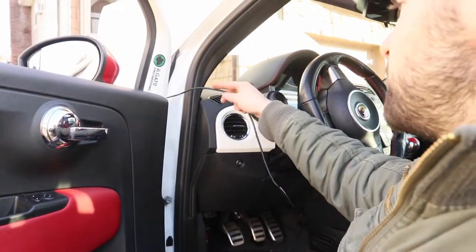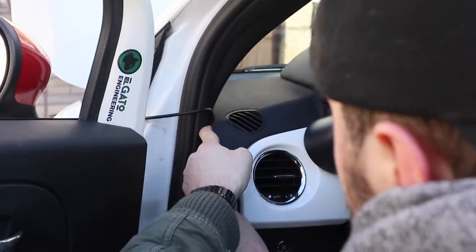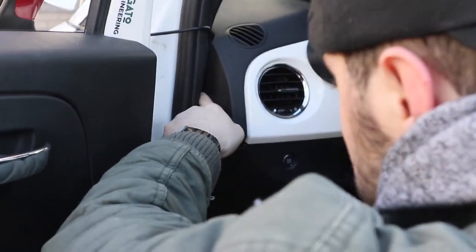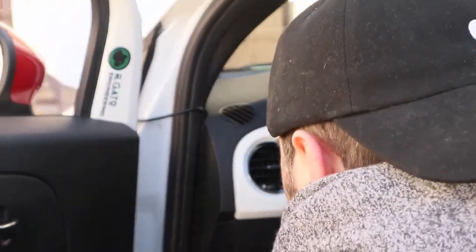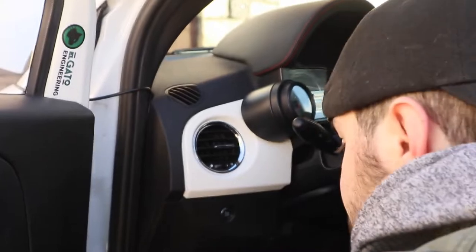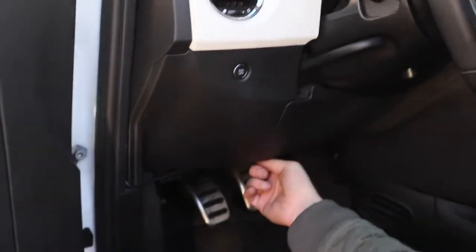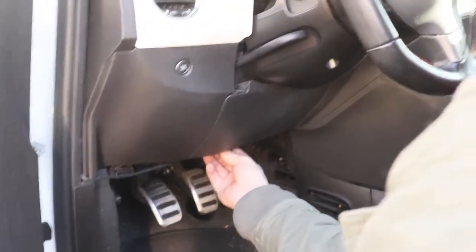Wire's coming through here. I'm gonna place it just like this, through here. It's gonna catch through the plastic — push through, keep pushing through. Make sure there's some slack over here, just a little bit, so it doesn't get kinked in between the door. Push it through here. And I'm gonna run it underneath the dash — I'm gonna tie wrap it underneath so the wire doesn't hang.